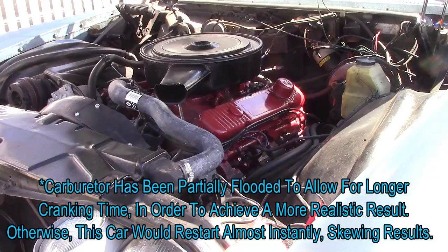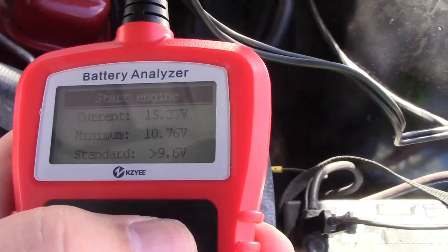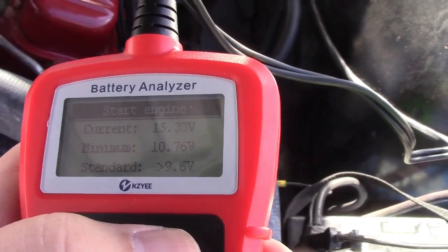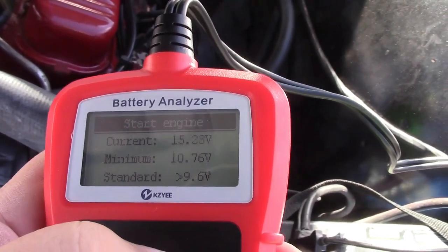The startup test shows the minimum voltage during cranking was 10.76 volts. Everything here looks good.